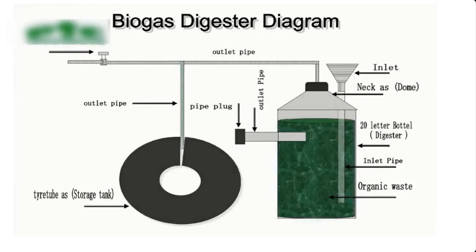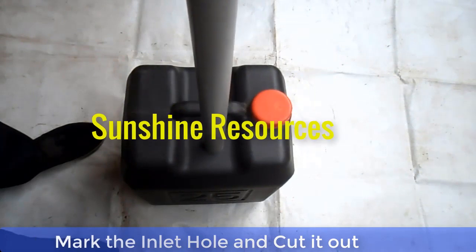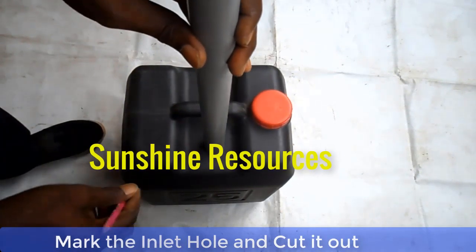Now let me show you how to construct the biodigester. The first thing you should do is to cut out the two holes — that is, the feed inlet and outlet.